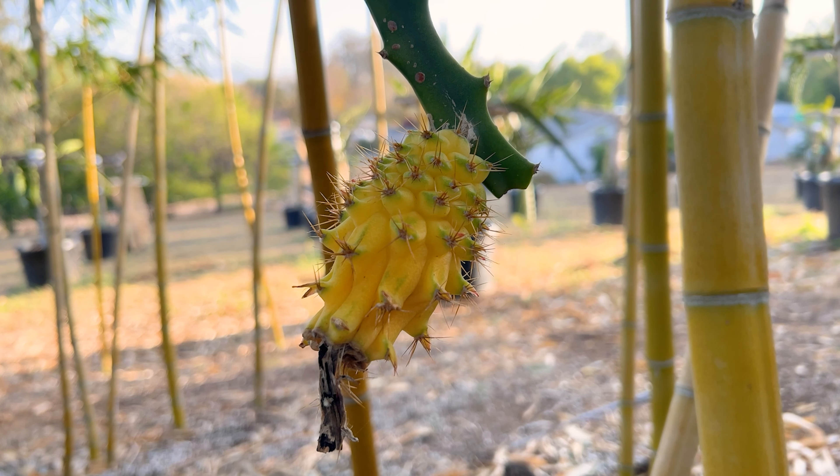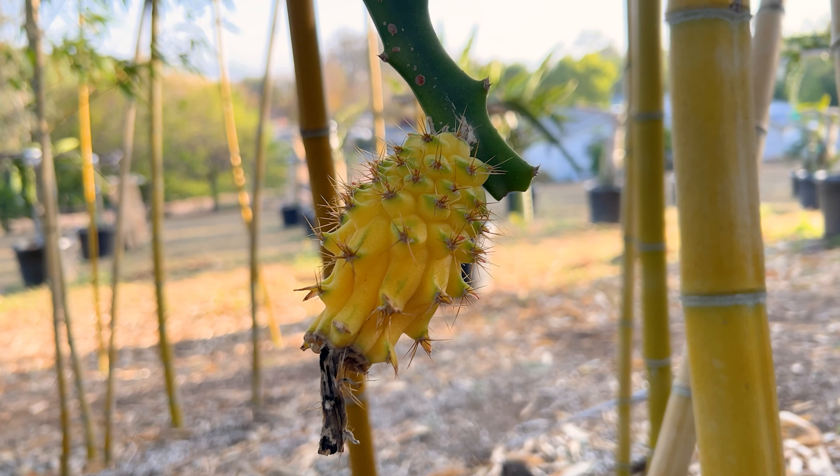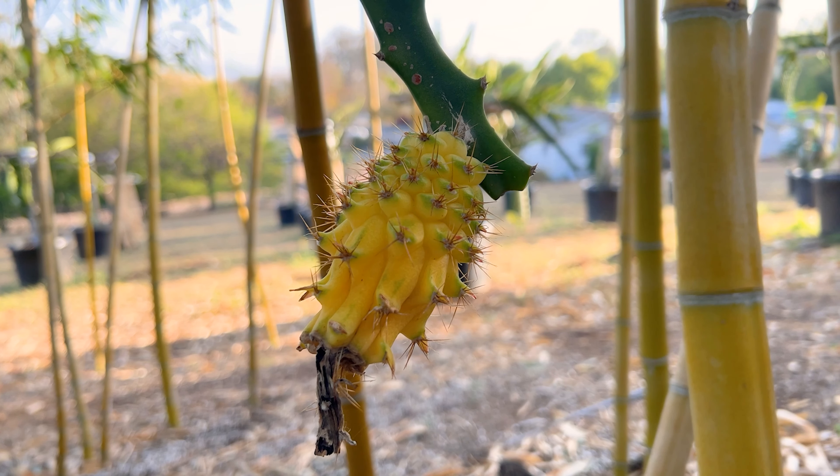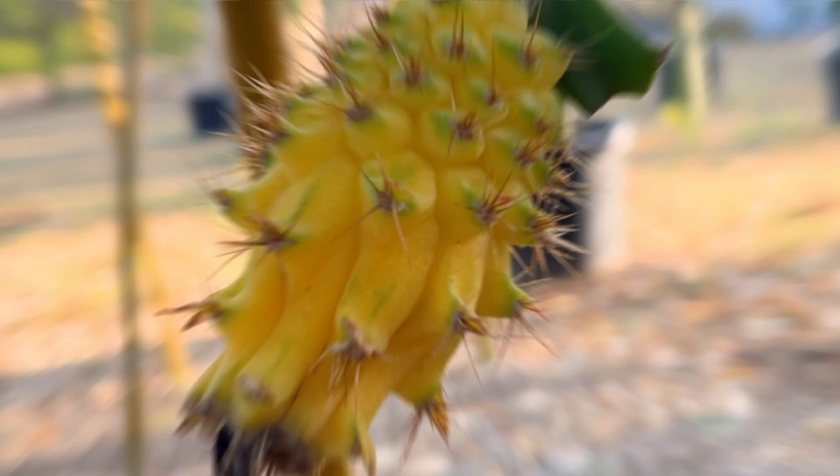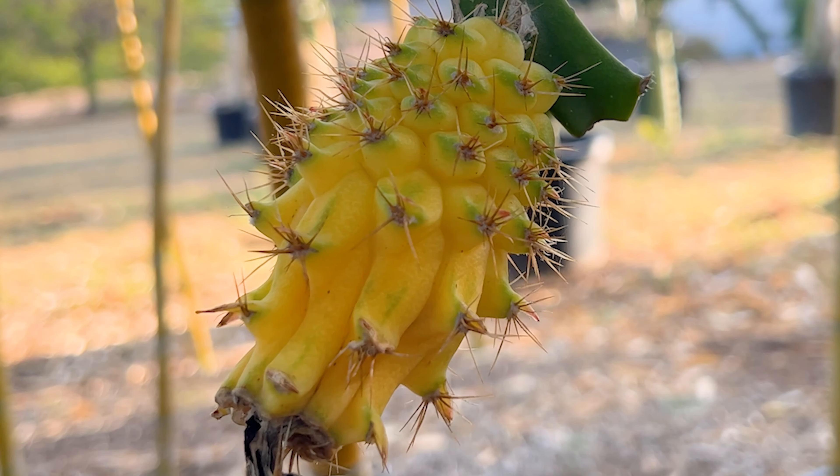Greetings fellow dragon fruit growers. This is Paul and I'm excited to try my first yellow Columbiana. I sourced this one at Wallace Ranch back in the fall of 2019. It's a yellow skin, white fleshed fruit native to South and Central America. I'd assume that this cultivar is from Colombia, hence the name Columbiana.